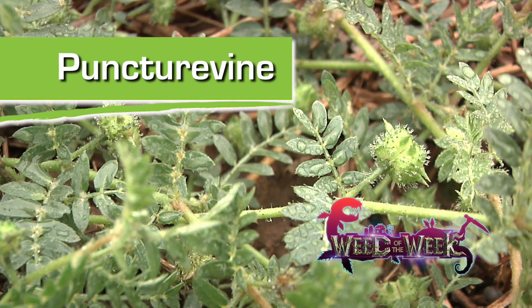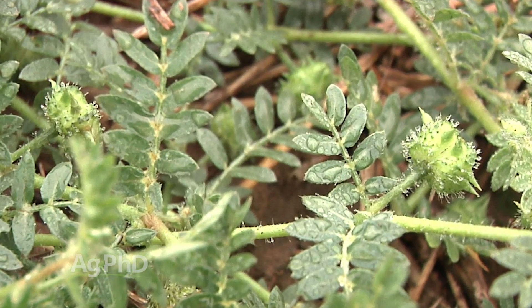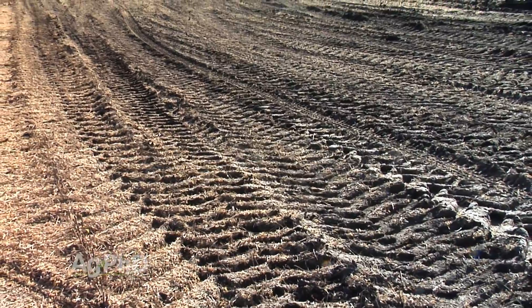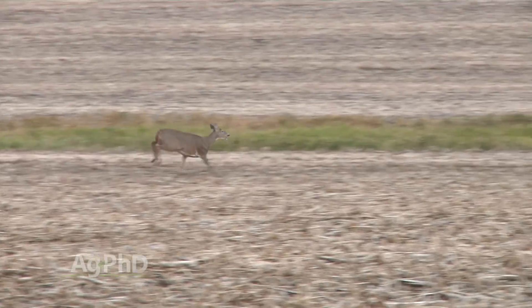Our Weed of the Week is one of those weeds you just never want to have around your farm, place, or fields, because it can literally pop tires. Our Weed of the Week is puncture vine, and many of the farmers you talk to will have stories about popping tires on their lawnmower, popping tires on their kids' bikes. These puncture vine burrs will stick right into tractor tires — they probably won't puncture through, but you'll carry them from field to field. That's how they spread in nature too: they catch on animals running through a patch, and half a mile later those burrs brush off and you've got puncture vines spreading in a number of different places.